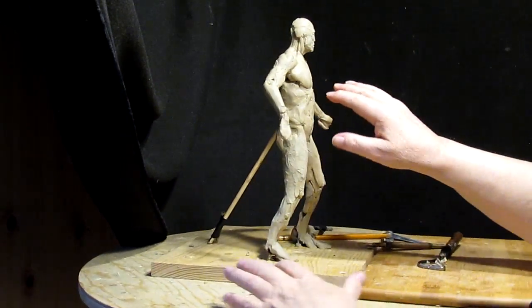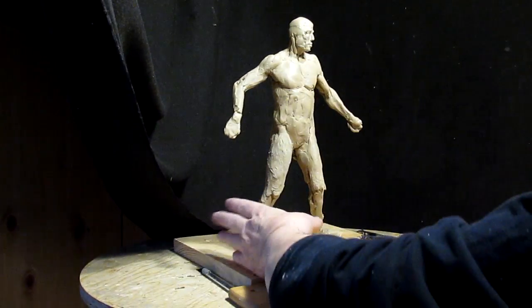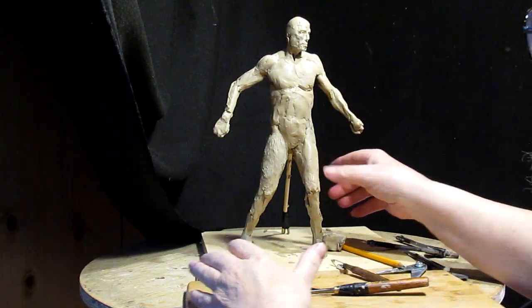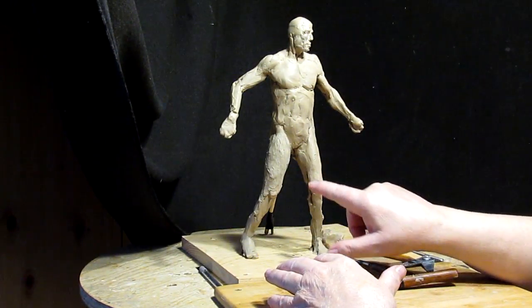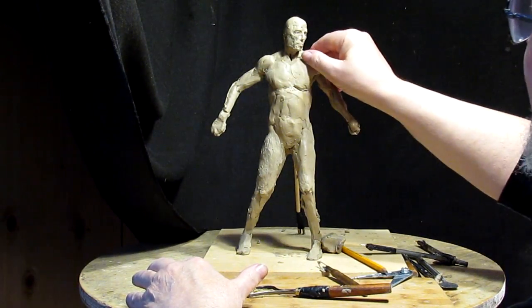Basically all I've been doing today is blocking in the body of the gentleman — moved his leg, added muscle to the legs. This one's a little thicker than this one so I'm going to take that one down a little bit, but that's going to be next time.